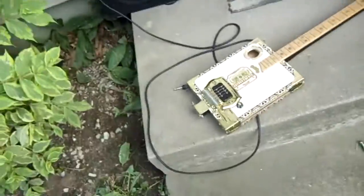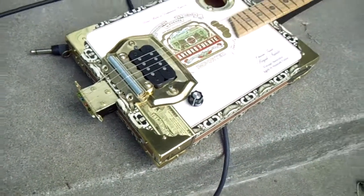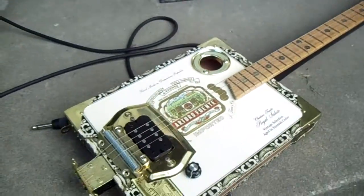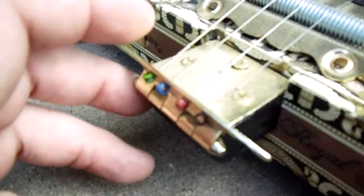Hey guys, coming to you from out front here. I thought I'd show you a closer look at one of my cigar box guitars. I did a video before and showed all of them at once, but I thought we'd take a more in-depth look at one and show you how it's made. I brought it outside so the lighting would be a little better. This is my Arturo Fuente model, and it is completely hand-built.